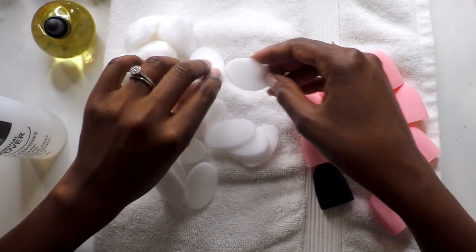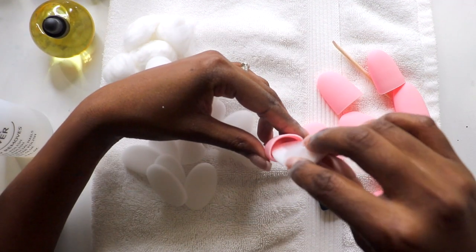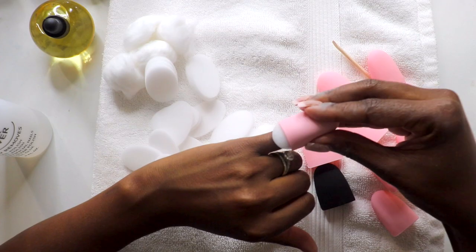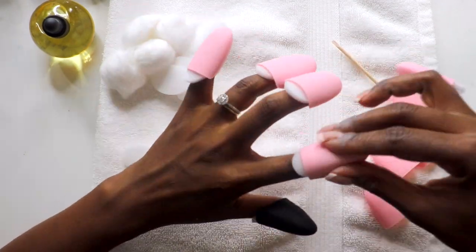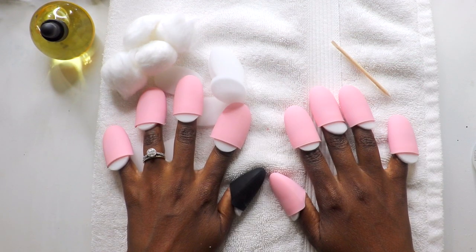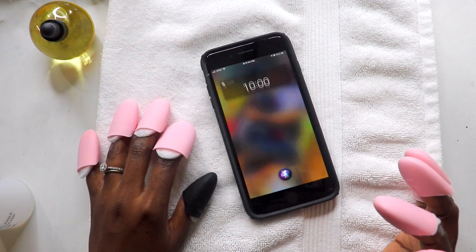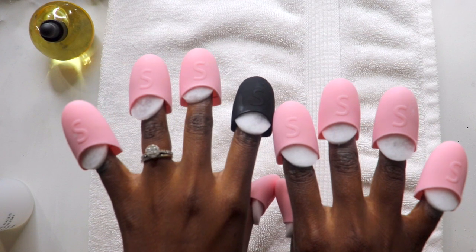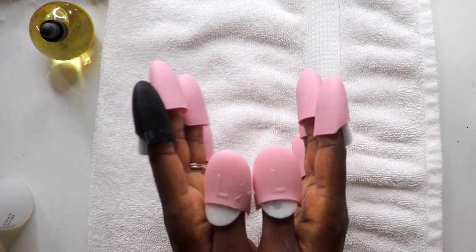So first things first, soak the end of the foam pad with acetone — artificial nails are removed by soaking them in acetone. Insert the saturated foam pad into the soak-off cap, then place each finger inside the cap with the nail surface touching the foam pad, and allow them to soak for about 10 minutes, according to the instructions. What I didn't realize is that the fingers should be inserted with the S/L faced up, and the L caps are meant for thumbs and toes, so I quickly corrected that. Also avoid using too much acetone as it will cause leaking — use only enough to saturate one end of each foam pad.